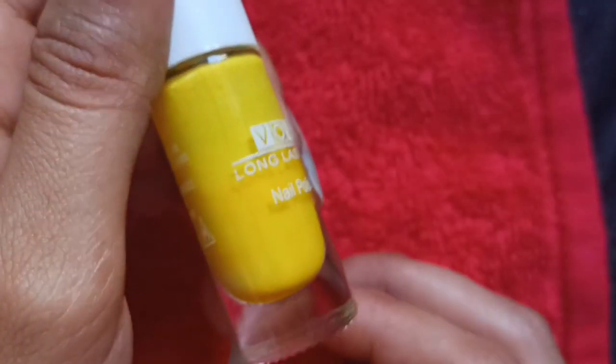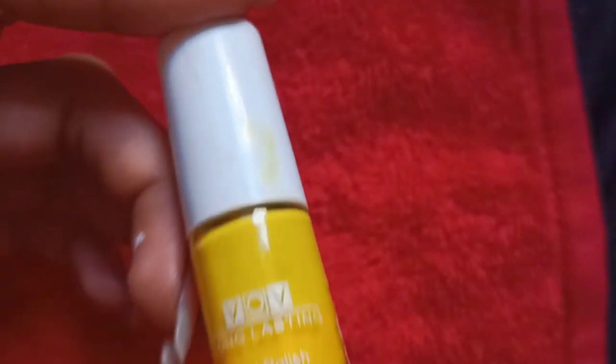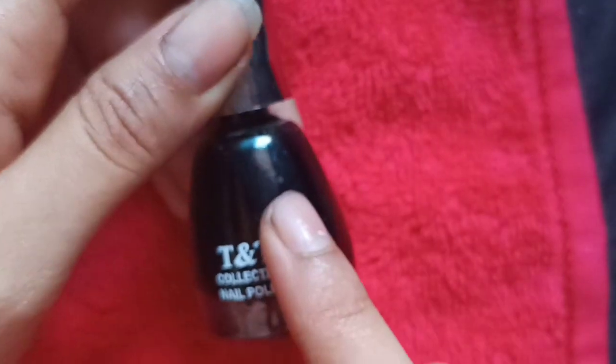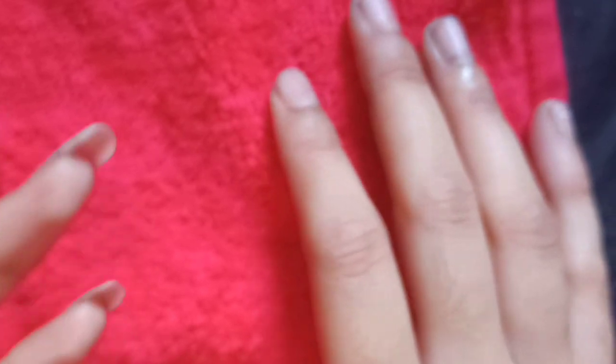First we apply the background color to our nails. And after that, we are going to use emojis for the color. Yellow, I think, is the best color for the emojis — we also see emojis in WhatsApp. So I will suggest yellow color for emojis. And after that, I will use black color, because black is the best color to use on yellow. So without any further delay, we will start our video.